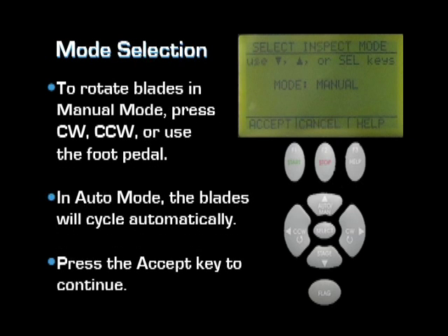Selecting the mode option allows you to toggle between auto and manual mode. In manual mode, you will turn the engine over by pressing the clockwise or counterclockwise key or by depressing the foot pedal. In auto mode, the motor will cycle the blades automatically, stopping for a specific amount of time which is set in the delay menu. Select the desired mode and press the accept key to continue.